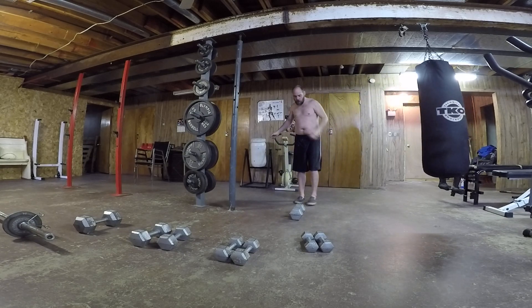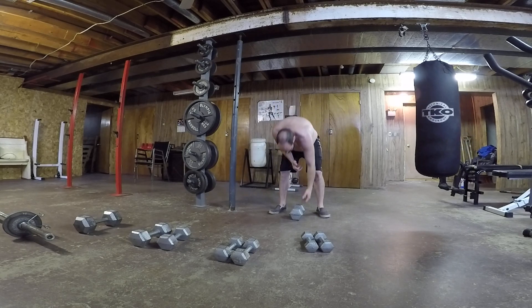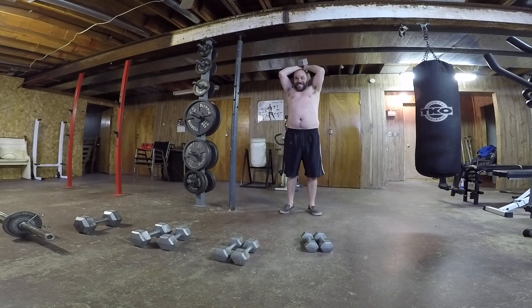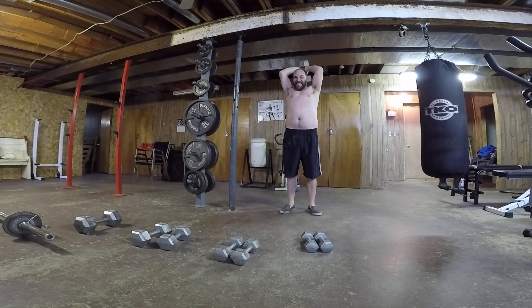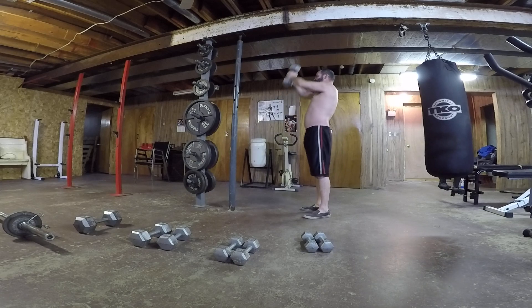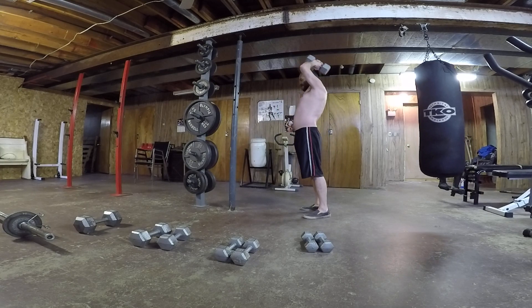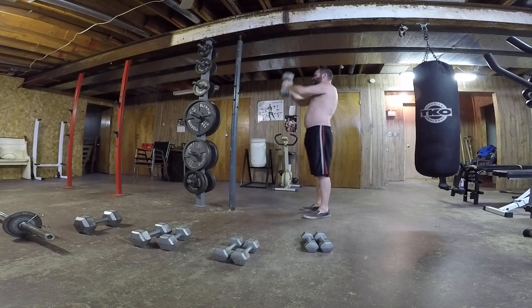All right, let's do this. I'm going to grab it. This arm seems to need a little bit more work. One... Two... Three... Four... Five.